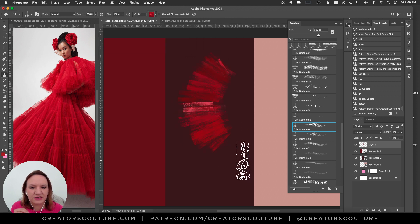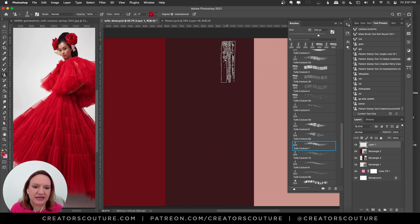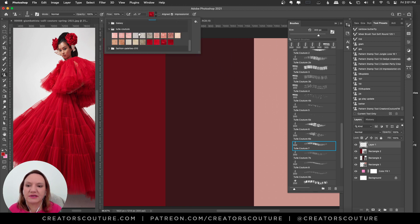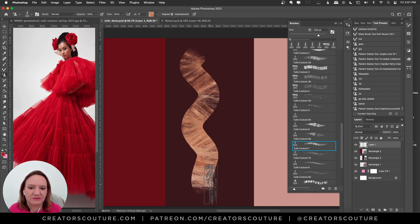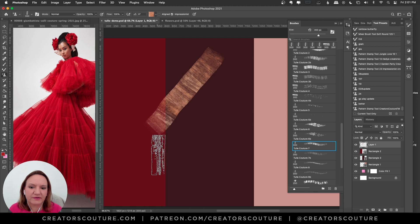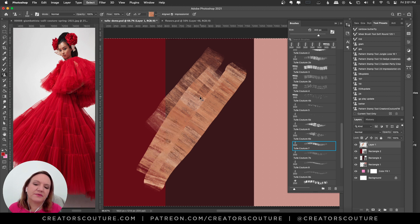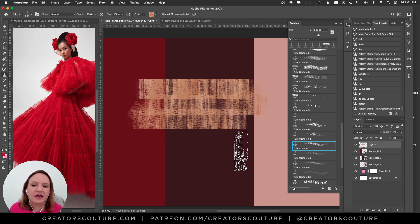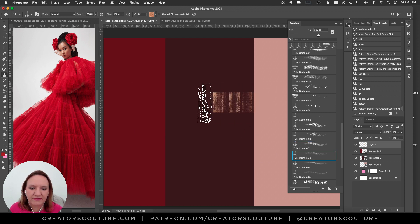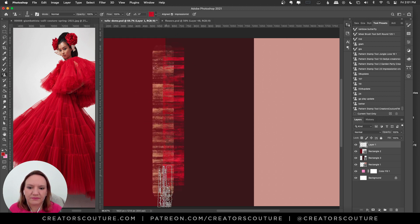Brush seven is really fun. It has that same kind of effect but it's contained. Drawing very lightly gives a different look, but pushing down hard fills it in completely. You can even use these on background patterns to fill in different areas — a lot of fun. I really like 7B too; it's more spaced out and I like that it's contained.